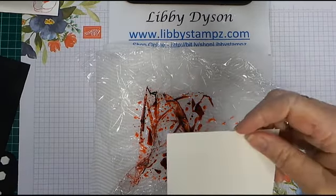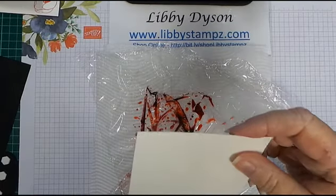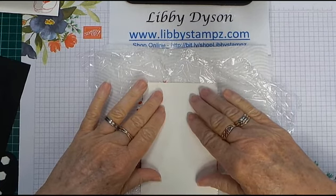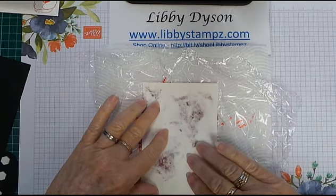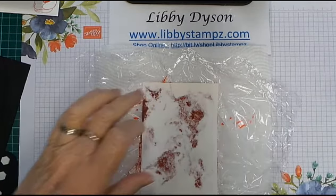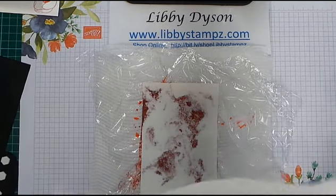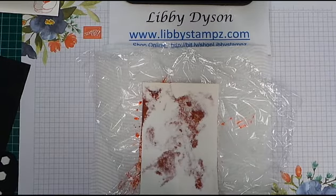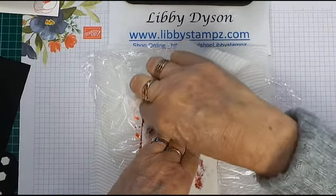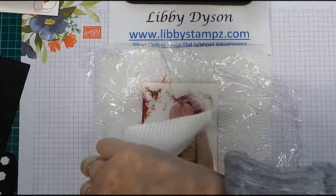The next step: just pop your watercolour paper down over your cling wrap and press, and you'll see the colour come through — it's quite vibrant this one. Then come in with another bit of paper towel and just wipe off any excess around the edges, because you don't want that transferring onto your card.